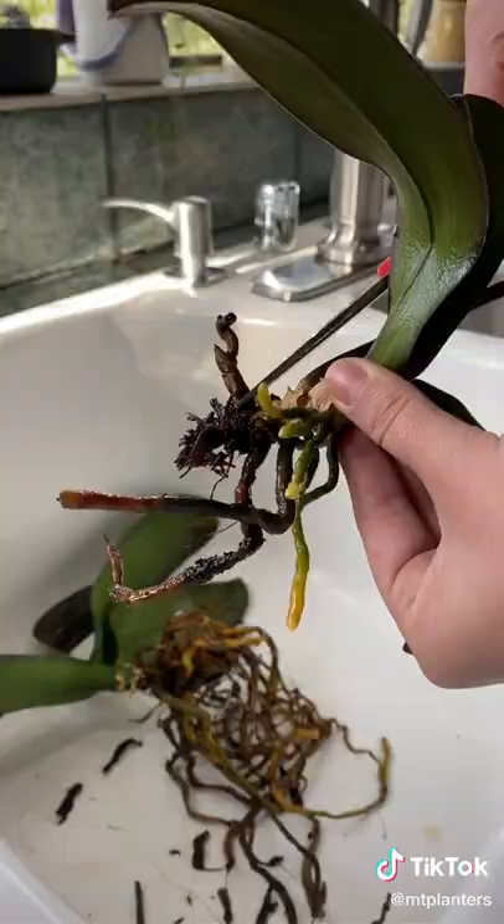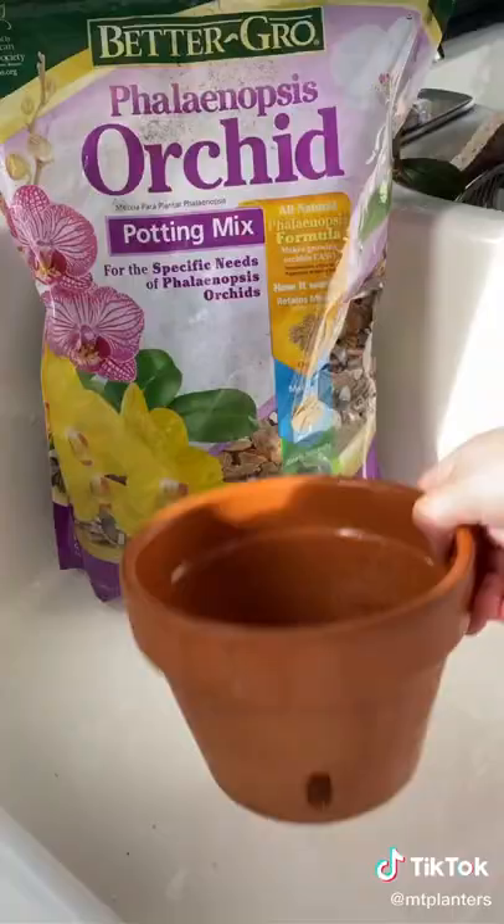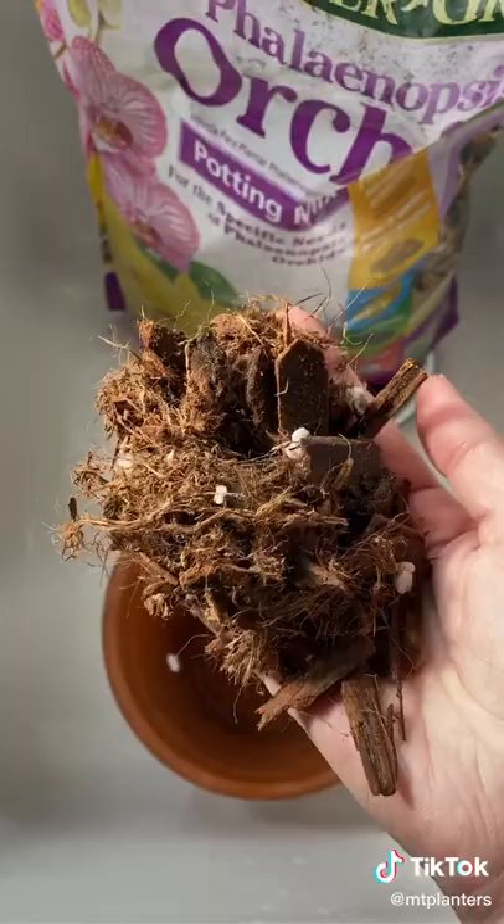Since there was soil in here, you can see a lot of the roots were damaged. I went ahead and took some scissors and started removing all the mushy roots.